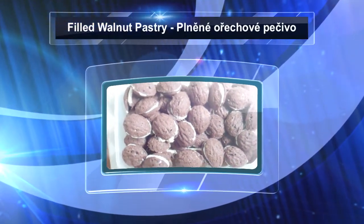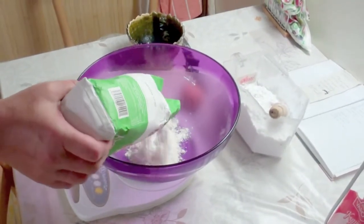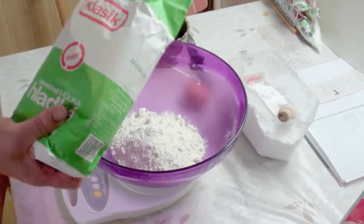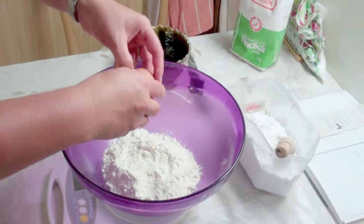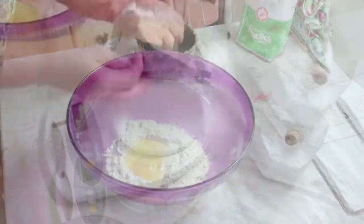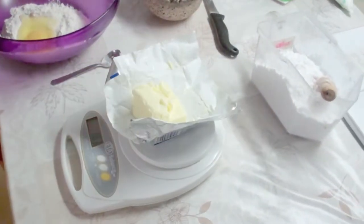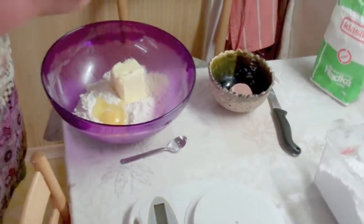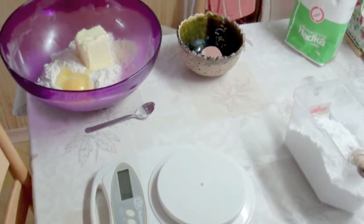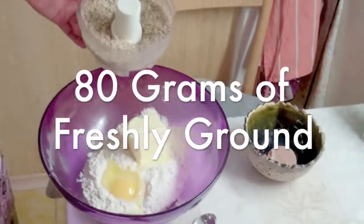Filled walnut pastry. 200 grams of fine flour, or all-purpose flour will work too. If you want to be exact, that's how you do it. One egg, 160 grams of butter, 80 grams of mixed ground walnuts.